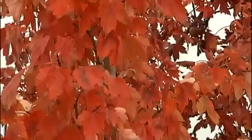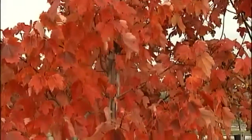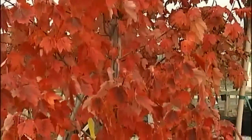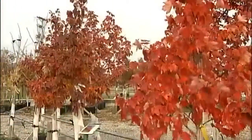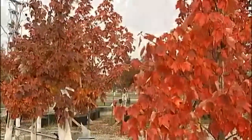For instance, the dogwood tree doesn't get too terribly tall. Only going to get about 25, maybe 30 feet is the maximum height on that tree, but it's basically a woody tree. It hides in the hills. It hides in the woods. It gives you that beautiful spring color and the autumn color as well.